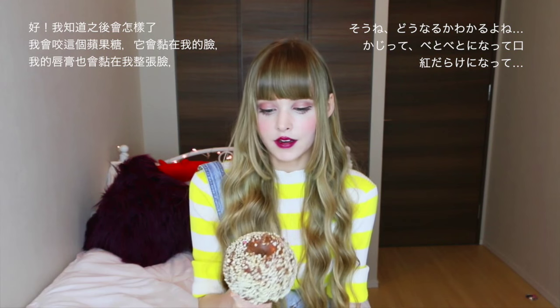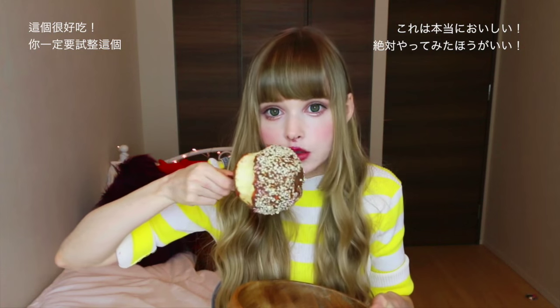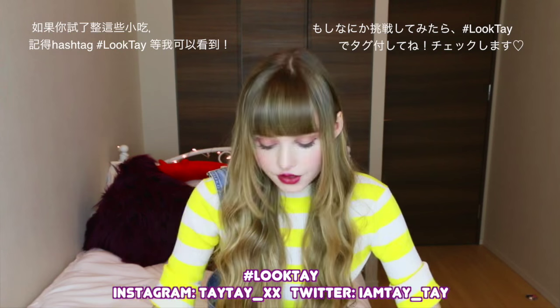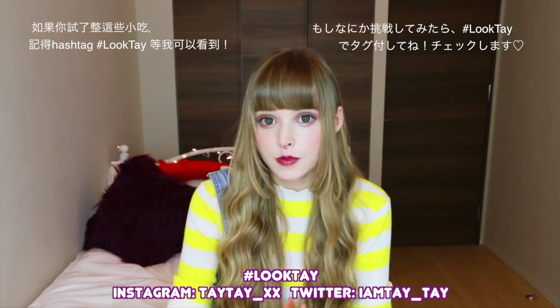Candy apples are absolutely my favorite fall snack — I love the crisp tart apples with the sweet milky chocolate and the nuts. I can predict exactly what's going to happen: I'm gonna bite into this and it's going to go everywhere and my red lipstick's going to go everywhere — but I'm going to do it anyway. So good! I hope you like all my recipes; I had a lot of fun making them. It's about 10–12pm and I have so many dishes to do now. If you try any of them please hashtag LookTay so I can check them out — bye!